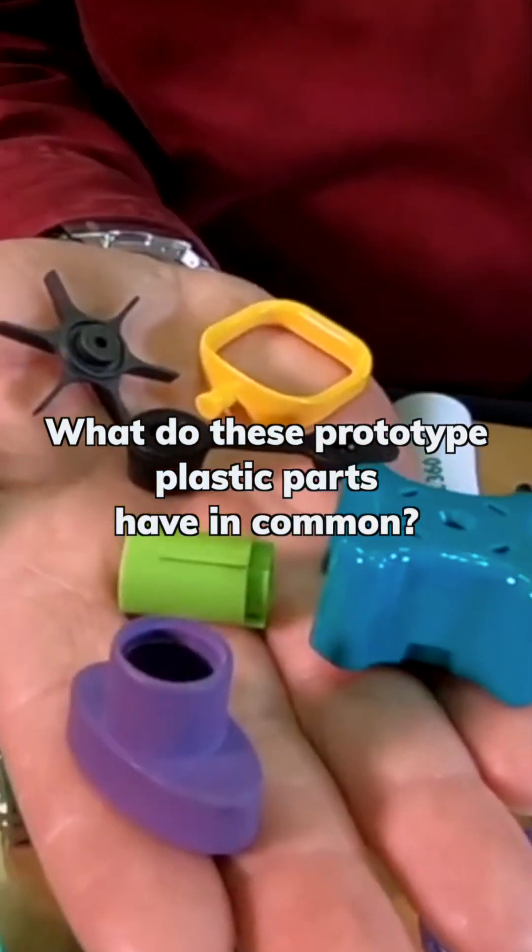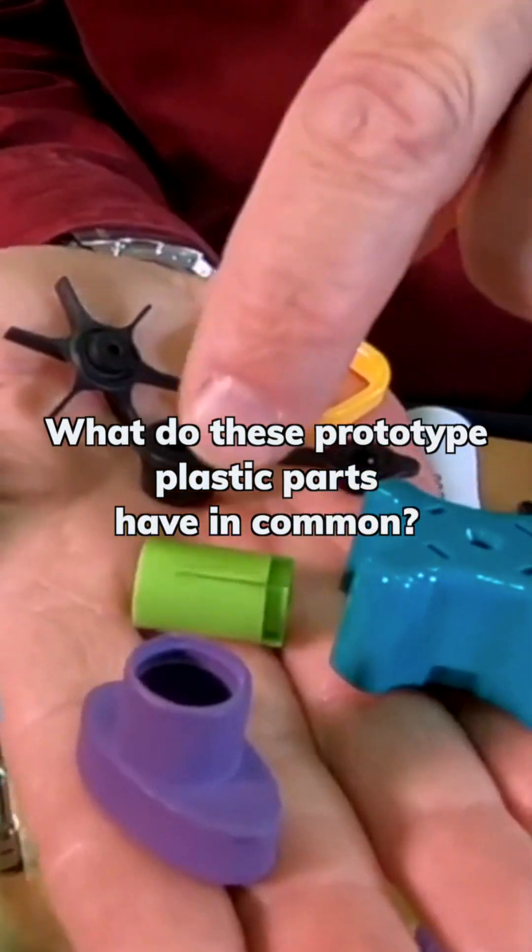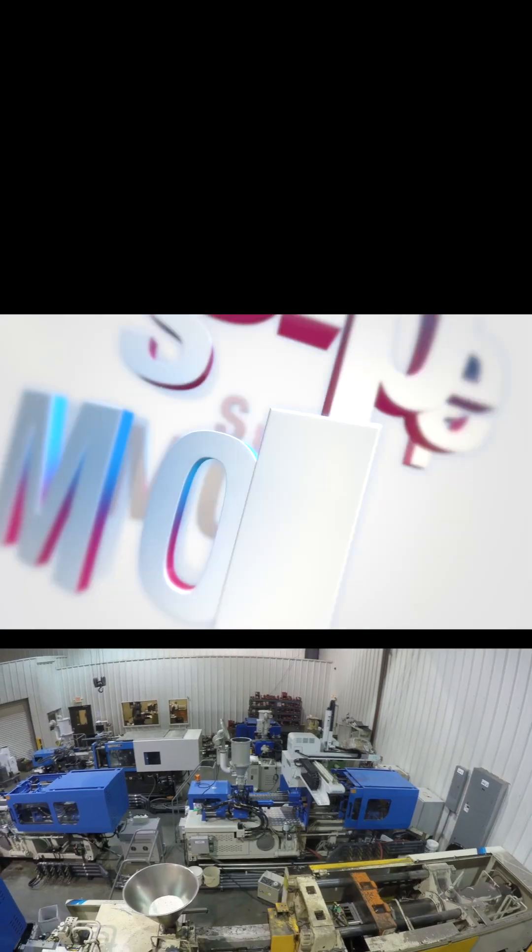What does this part and that part and this one and that one and these two parts have in common? All of them can be made with the Supermold program.